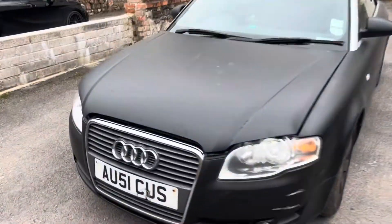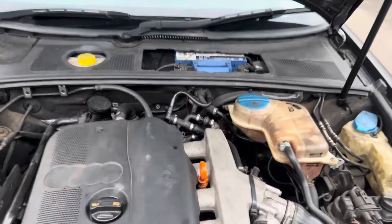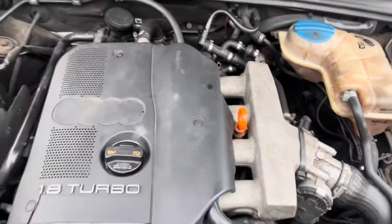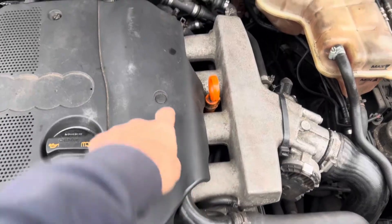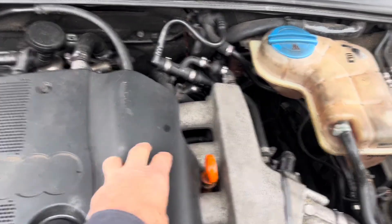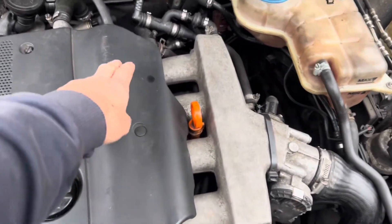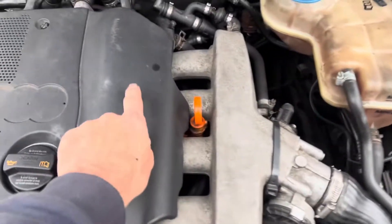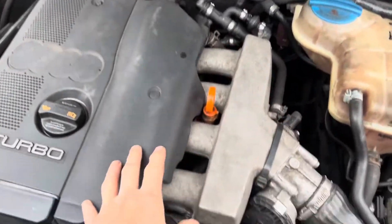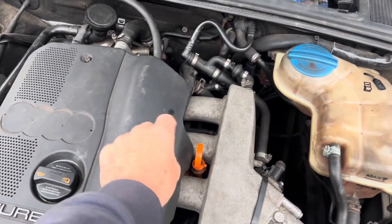I'm going to talk you through the process and then actually do it, because this car is overheating and I want to fix the problem. First, take the radiator cap or header tank cap off. Next, take the engine cover off to reveal a bleeder screw on the hard pipe. You're going to undo that bleeder screw and fill the coolant through it - not through the header tank - which ensures you have coolant in the highest part of the lines. That bleeder screw is exactly level with the maximum level of the tank. Once coolant starts dribbling out of it, you can put the bleeder screw back in.